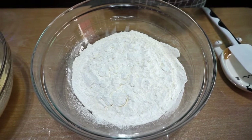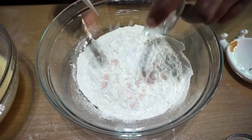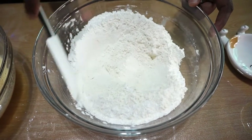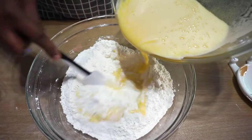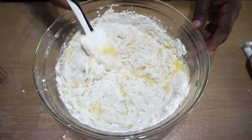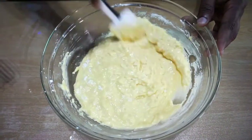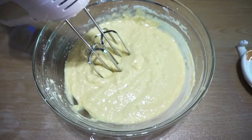Into the flour, I'm going to add in half teaspoon of salt, baking soda, and the baking powder. Mix them all well. Now we can add the wet to the dry. You can mix this in low speed.